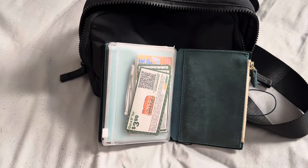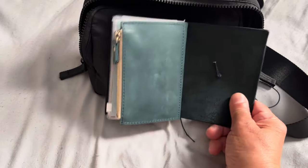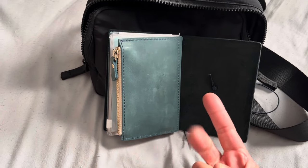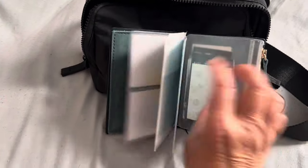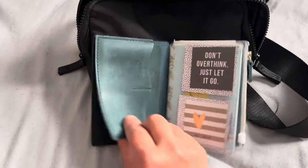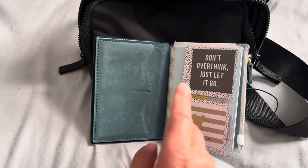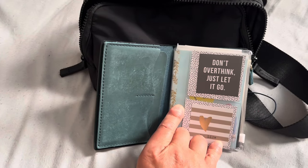I want to get a couple of different colors, like brown, because this blue only matches with certain things. I have the camel, the brown, and the olive, so I'll have to see what colors match. I'd rather get one that matches with everything. So this has two card slots — I carry my debit card and my license. And then here I slide in my Sam's Club and JC Penney card.